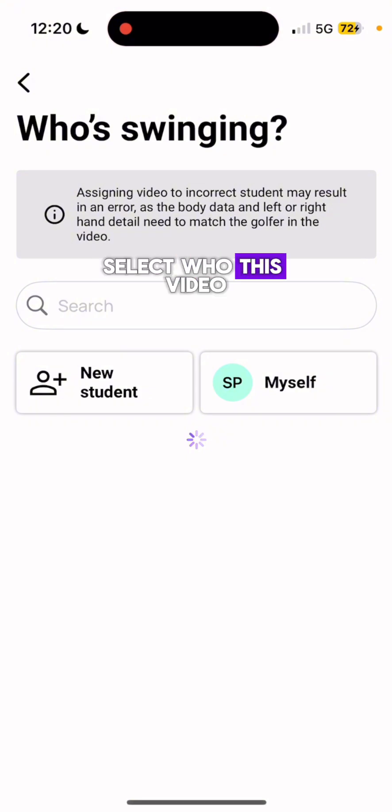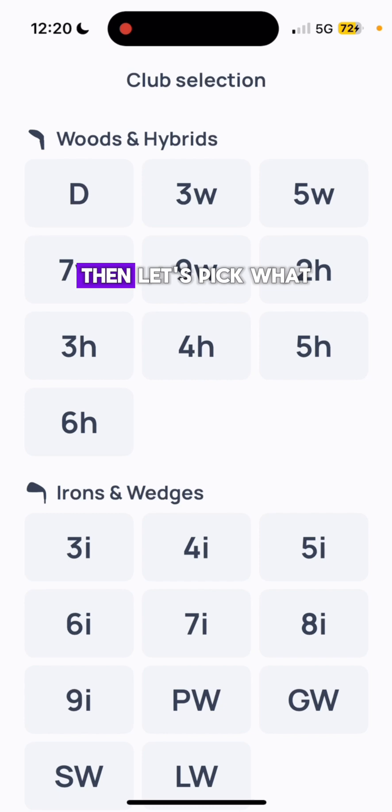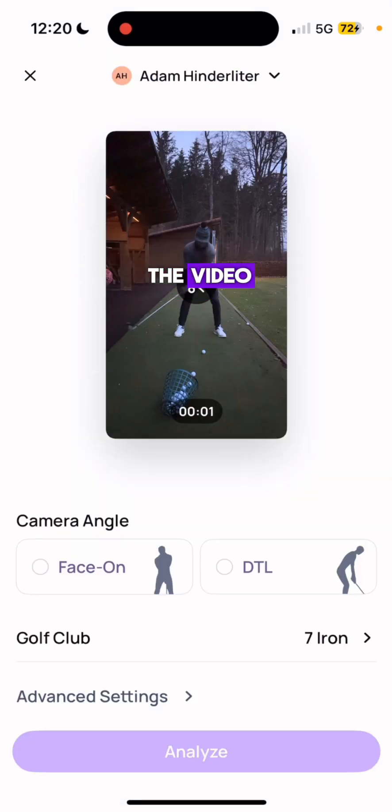Select who this video is for, whether it is for yourself or a student. Then pick what club was used and the orientation of the video.